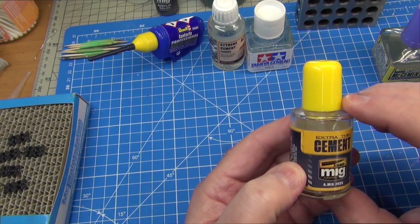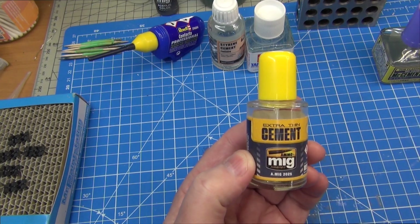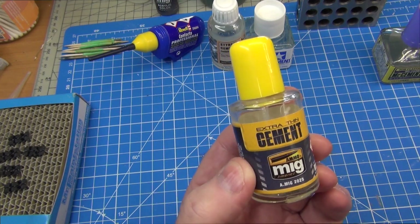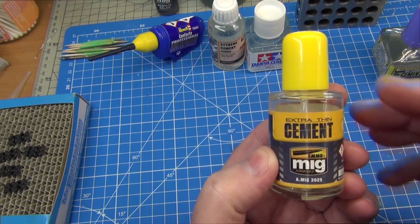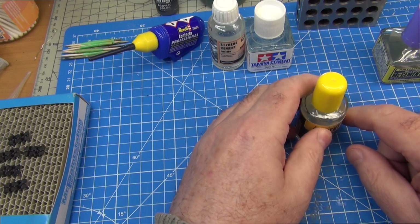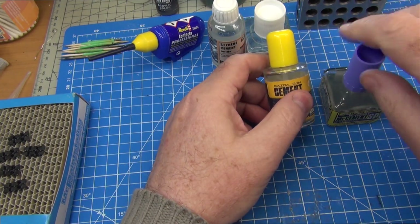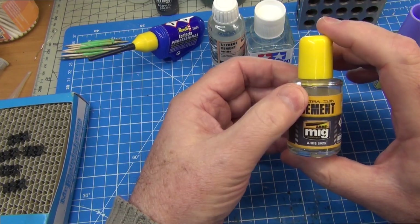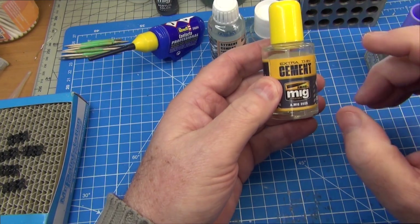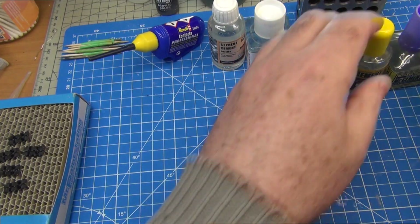The downsides to this glue are probably twofold. First, it's extremely smelly — by far the strongest smelling glue I've got, even in small quantities you can tell it's been used when you walk in the room. The other disadvantage is the bottle itself: it's quite tall and narrow at the base, so the risk of spilling it is much greater — and I have already spilled some. But we can work around that. For small detailed parts where you want them to tack really quickly and stay in place, it's a fantastic glue — highly recommend it.